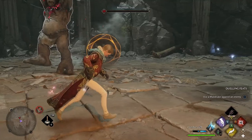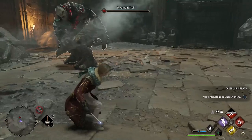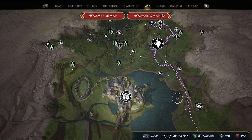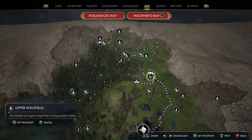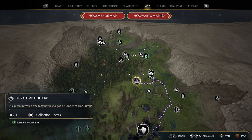For the other ingredient, Horklump Juice, we have a farming method to get your hands on those because you can't actually grow them yourself. If we head to the world map you've got Hogwarts Castle and Hogsmeade, and what we are going to do is go north of Hogsmeade. We are going to grab the Floo Flame at Upper Hogsfield and head to Horklump Hollow.